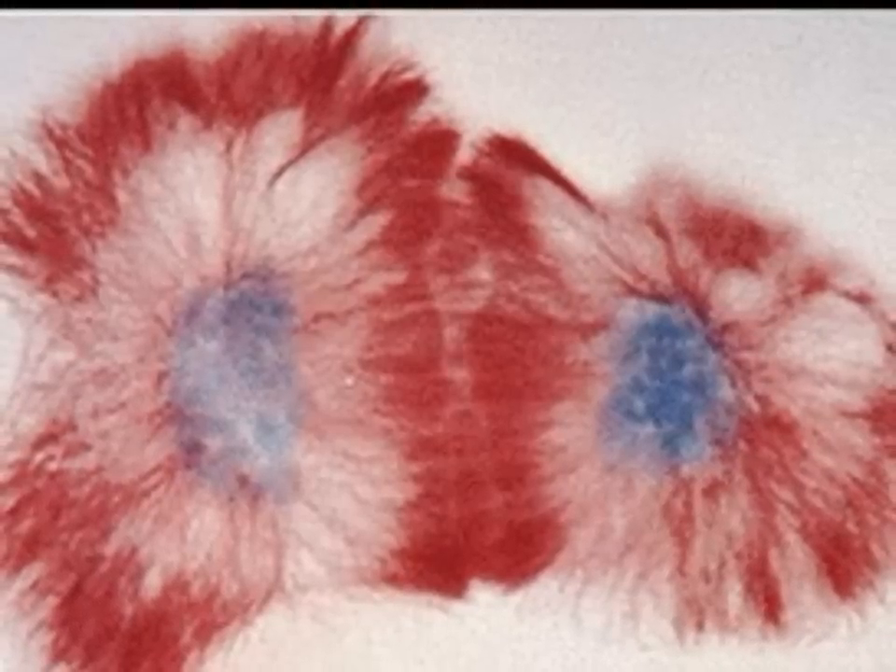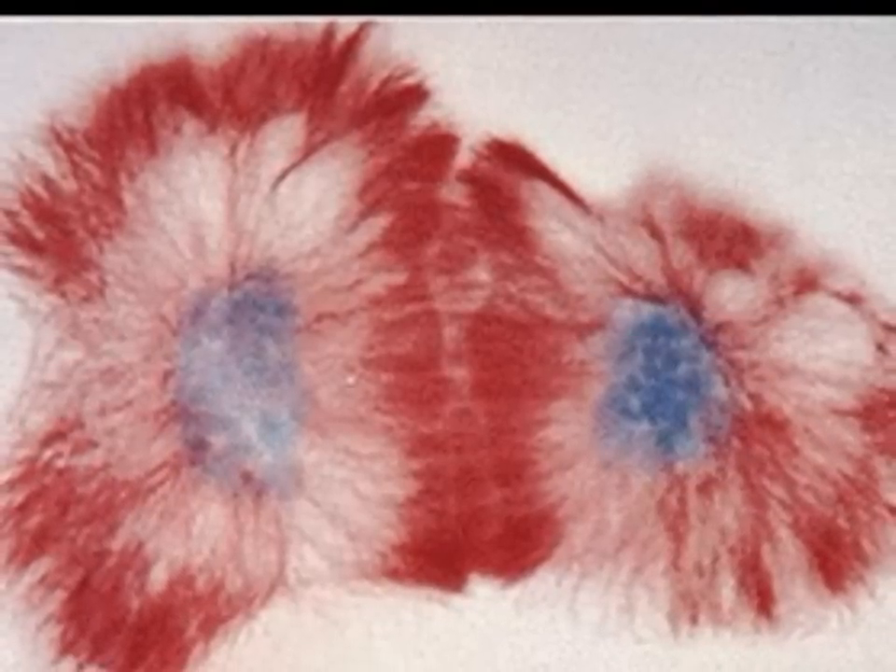Telophase is the fourth and final phase of mitosis. The chromosomes begin to condense into a tangle of dense material. The nuclear envelope reforms around each cluster of tangled chromosomes. The spindles break apart and a nucleus becomes visible in each cell.